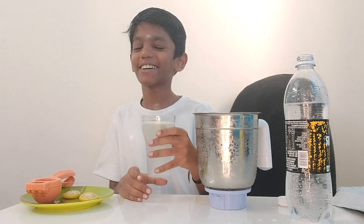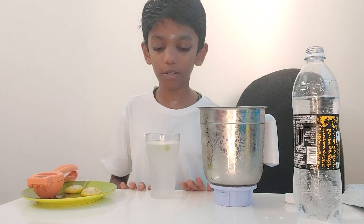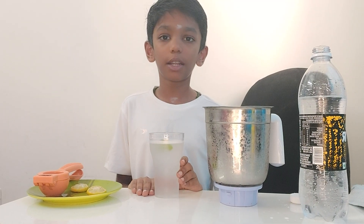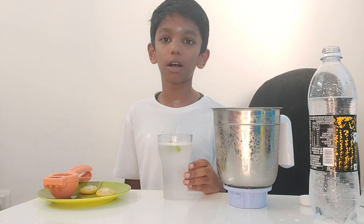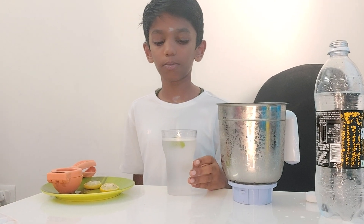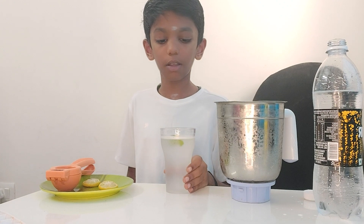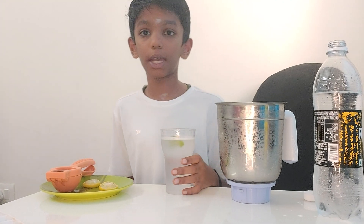You drink it. This soda is going to be very nice, guys. You could drink this soda. You could make it by yourself or make this soda and give it to many others. You could also drink it in the summer. Many of us drink lemon juice. Now let's taste — how is it?